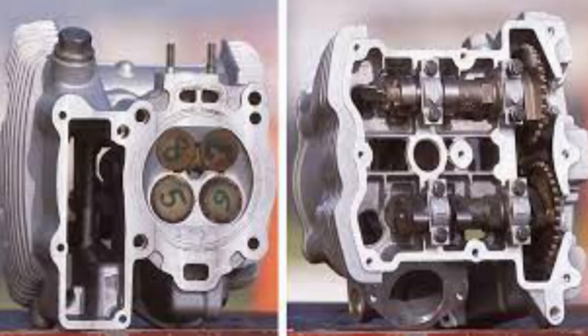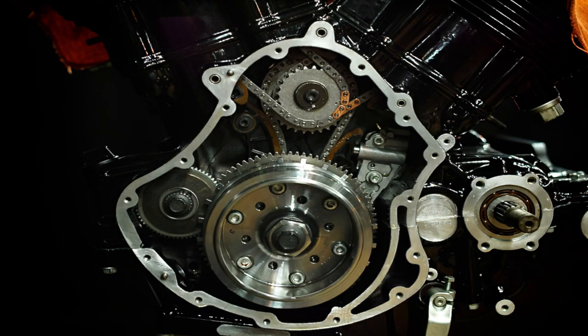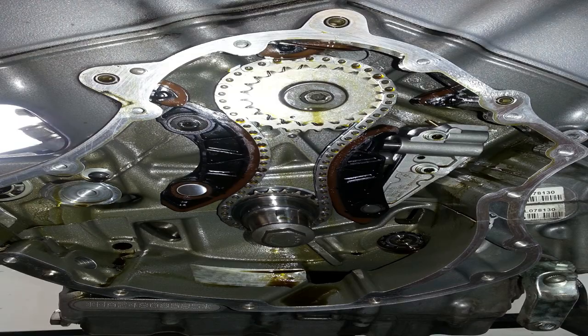Four-valve dual overhead cams with an intermediate shaft at the base of the cylinder heads drive the cam chains. This allows for a much more compact cylinder head design, which was absolutely crucial in getting the sizing of the bike right. The V-Rod uses a balance shaft located directly behind the crankshaft with a single counterweight, and the rest of the vibration dampening is done through rubber mounting to the frame.